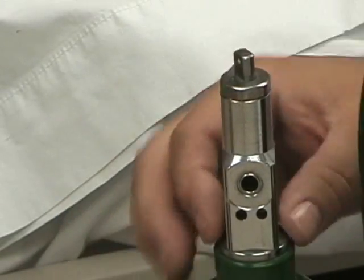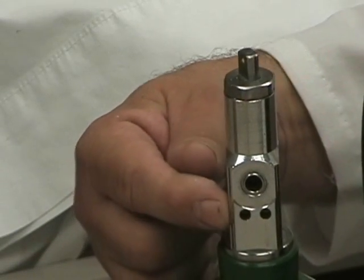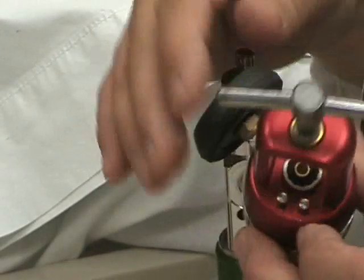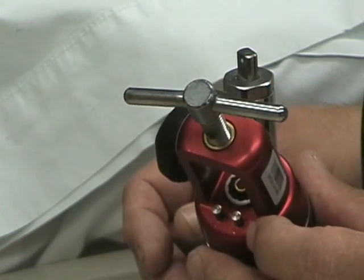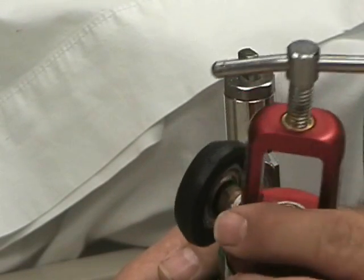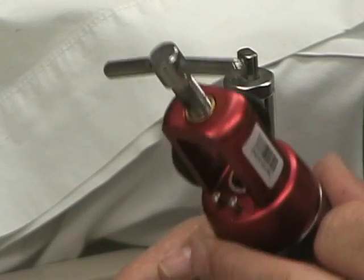Here you can see the valve stem. This is the pin indexing system, which has two holes in the stem that line up perfectly with two pins on your regulator. The pin placement is specific for the gas being used. This is the 2-4 positioning for oxygen.